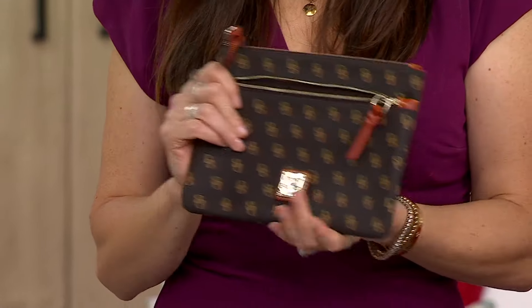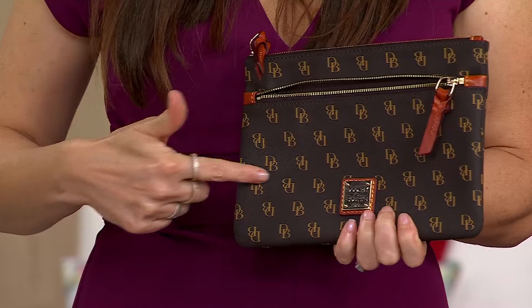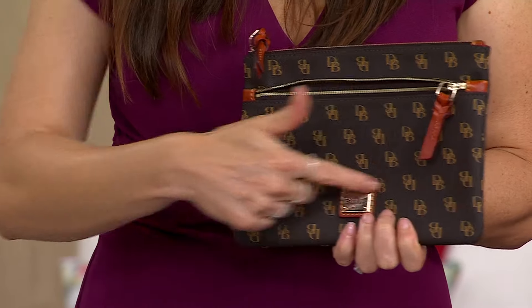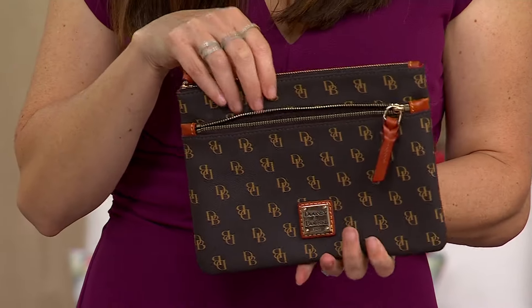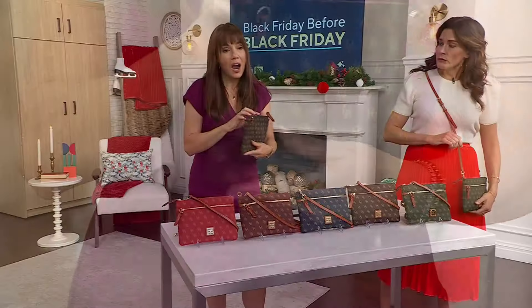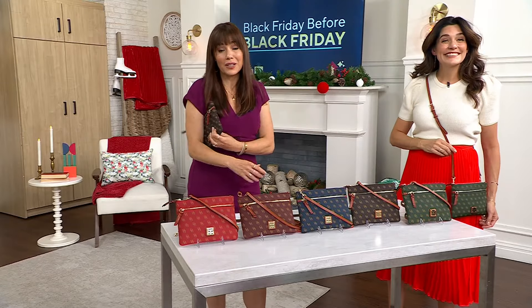It's about 8½ inches wide and about 6½ inches high. It is big enough that you can put a lot in it. If you want to wear it as a cross-body as it's designed, that's beautiful. I also love it as a clutch.